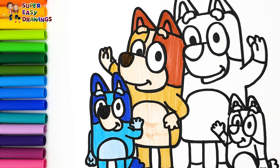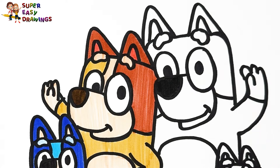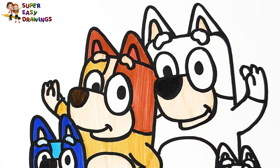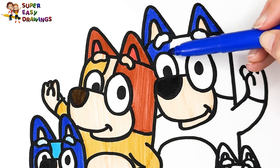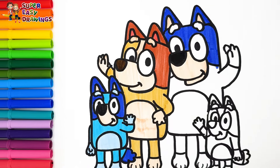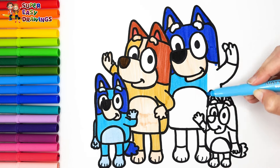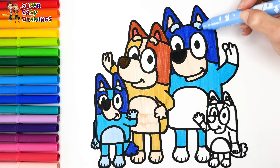Red. Let's color Bandit black. To start I'm going to use cream around the nose. Then I use dark blue around his eyes, for his ears and patches. Then I use this blue marker. He has the same color fur as Bluey. Finally I use this light blue marker here.